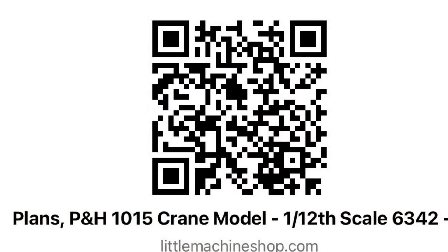I've decided to offer my digital crane model build plans for sale as a catalogued item on the Little Machine Shop website, which you can access either by scanning the QR code shown or by clicking the URL included in this video's description.